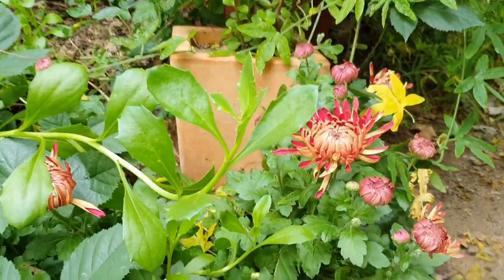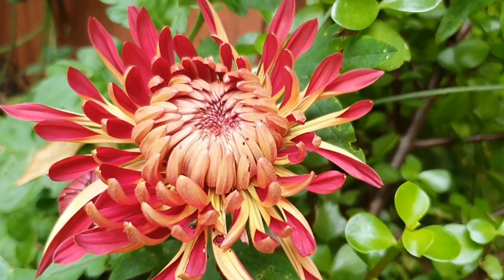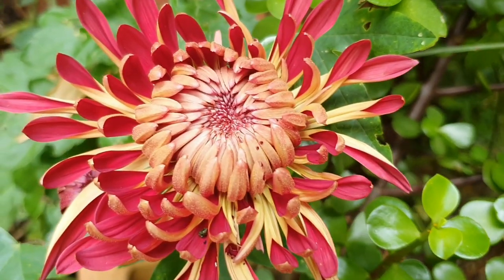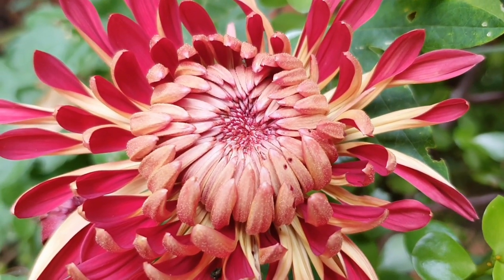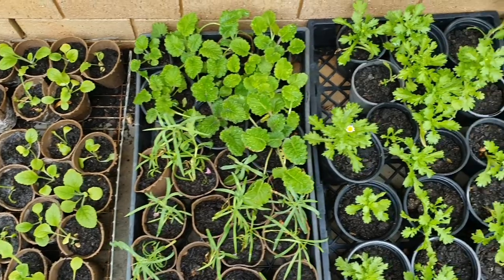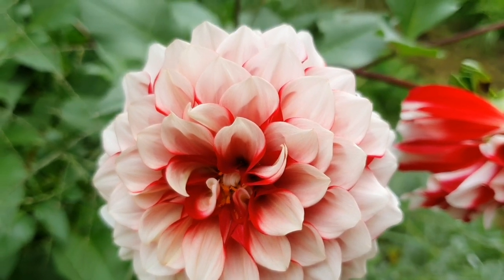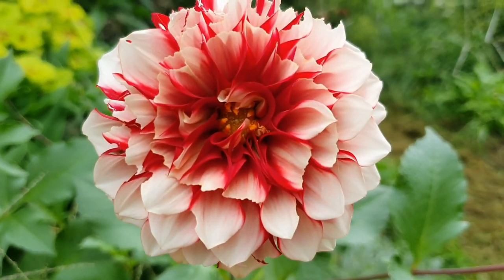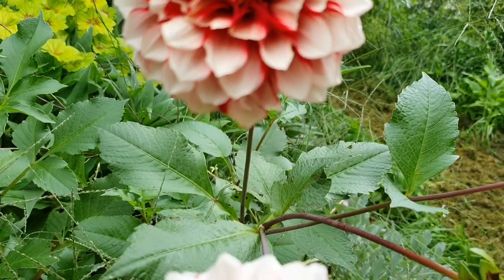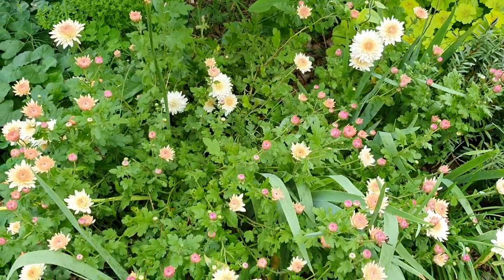At the base of the side gate the chrysanthemums are starting to open up. This was one of my bargain plants that I purchased a few years ago for about two dollars — the flowers had all finished blooming and it wasn't looking good at all, but every year it rewards me now with these beautiful big blooms. I've also got this lovely dahlia flowering which my friend gave me a couple of years ago — she grew it from seeds that she saved from a plant, and it's doing quite well here in this semi-shaded area.